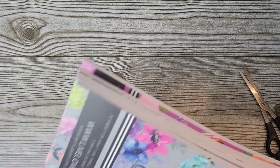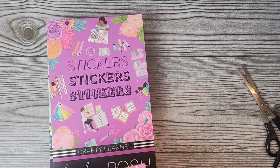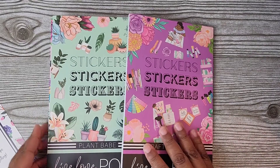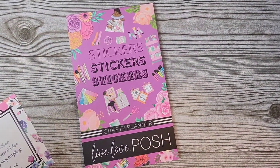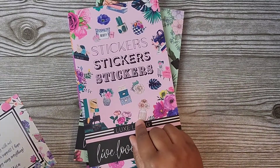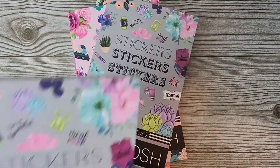She has a full collection that just came out. I forgot the exact name but it's four sticker books: the Floral Fitness, Luxe Living, Plant Babe, and Crafty Planner. I got all four of them and an additional Fitness one. I told you guys, I got two of those.